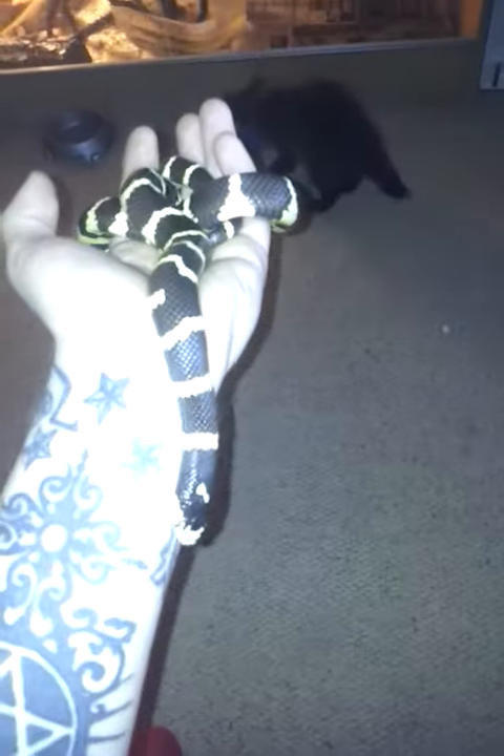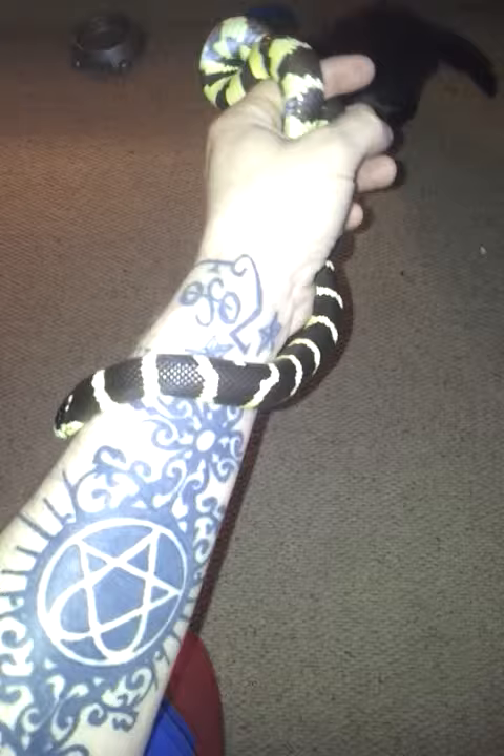I've never had crème brûlée before actually, and also it's pretty rank. I don't really like lavender, especially not under your pillow. Don't sleep in the garden then!